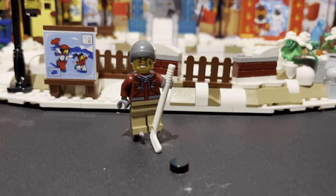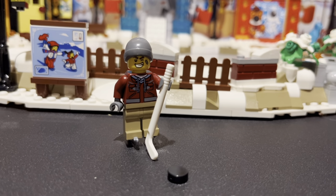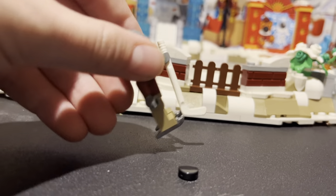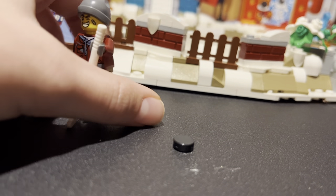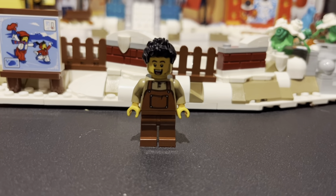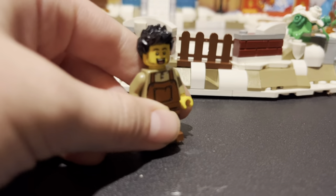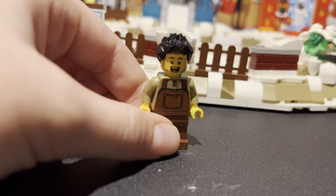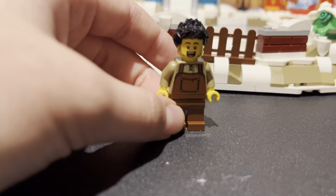Now we have the hockey dude. He has a nice dark gray hat with a red vest and a white hockey book. He has some brown pants and a back print with hoodies — just with a hood on it.